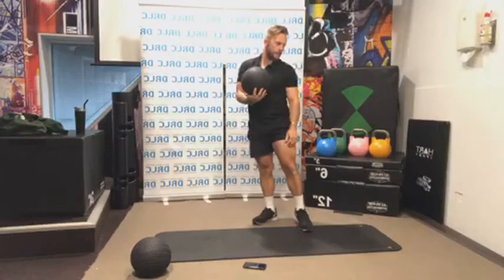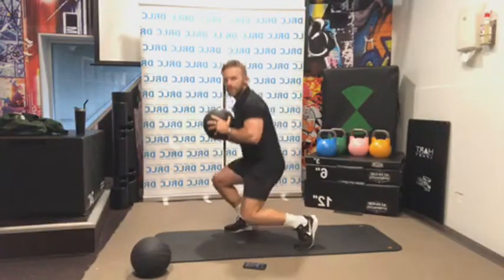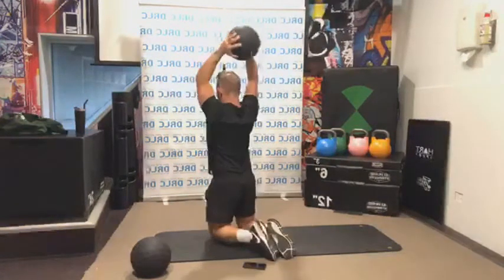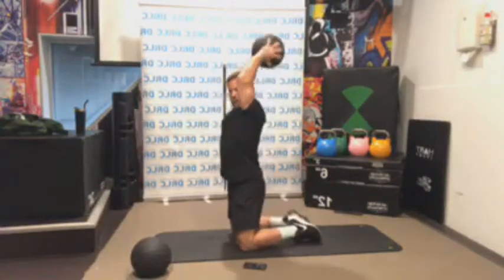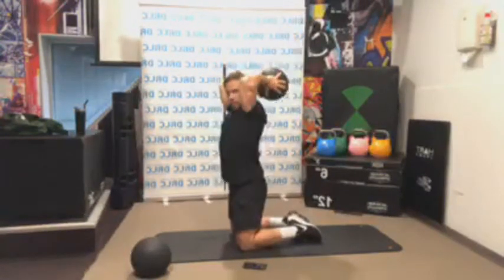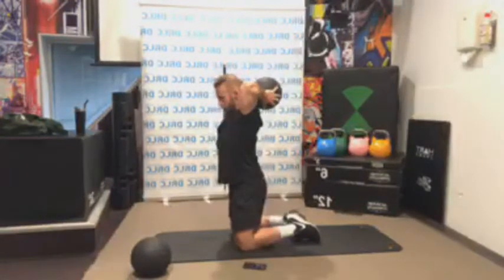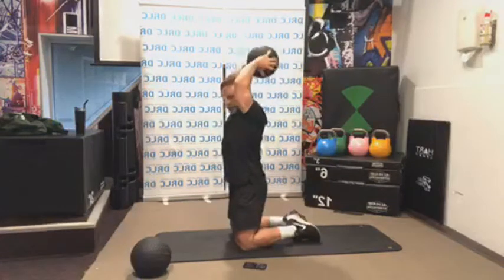I recommend using a lightweight for this next exercise — I might even struggle with this. We're going to do a tricep extension: going up from the shoulders, dipping down below, and lifting up. Let's go. You could easily be using a book or a water bottle — or maybe a small dog. But it can get pretty tough pretty quickly.